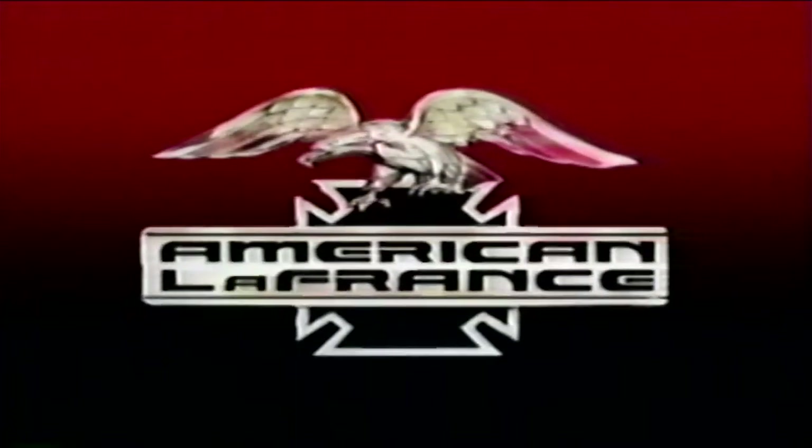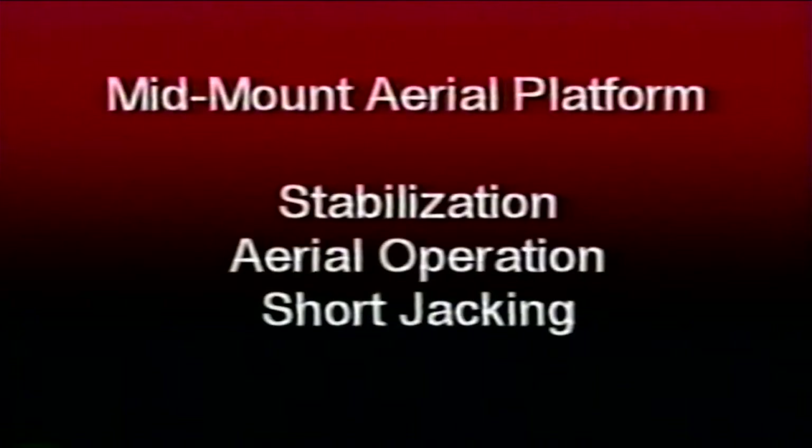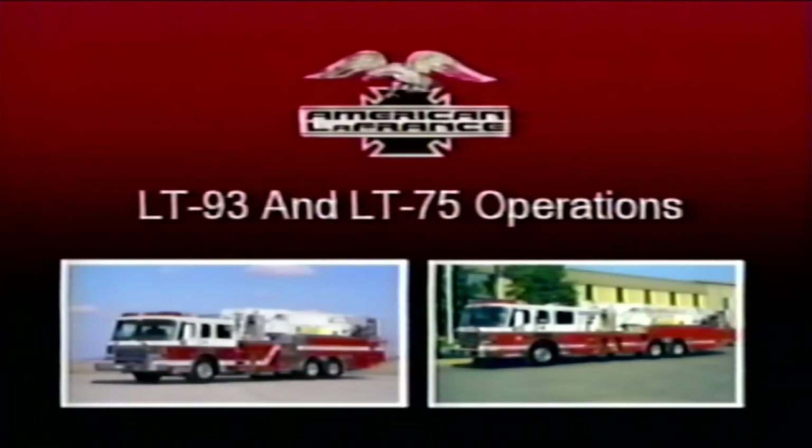In this video we will cover proper operation of the American LaFrance midmount aerial platform including stabilization, aerial operation, and short jacking. Both the LT-93 and LT-75 models will be covered. This video is very extensive. Feel free to take notes and to stop and start as often as needed. So let's get started.